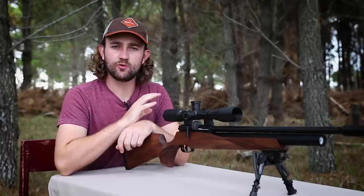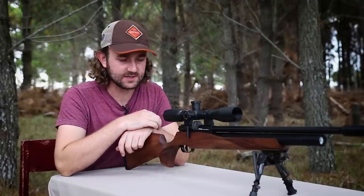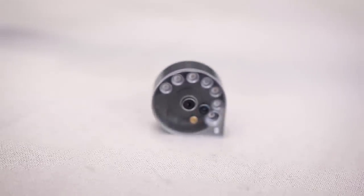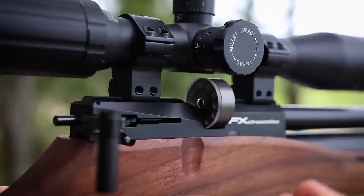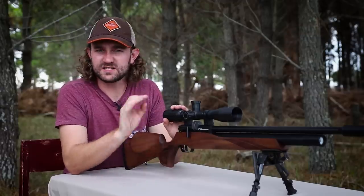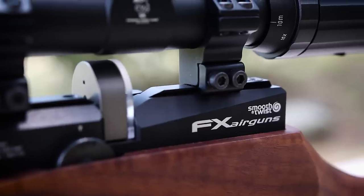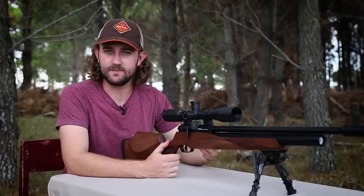When I reviewed the Royale a few months back I mentioned that its cocking lever was one of the best I'd ever felt, and this one is pretty much exactly the same — it is butter smooth. The magazine in the Streamline is similar to the Royale's except this one holds 11 shots instead of 12. The whole point of the slightly smaller magazine is to lower its profile so you can use medium and low rings, giving you a better cheek weld with this cheek piece.